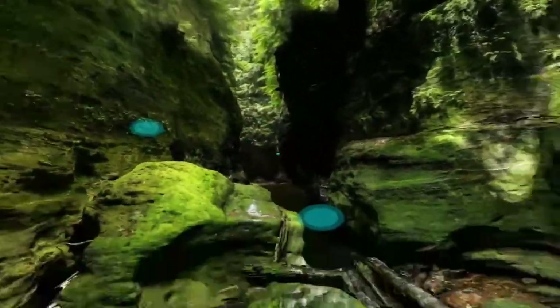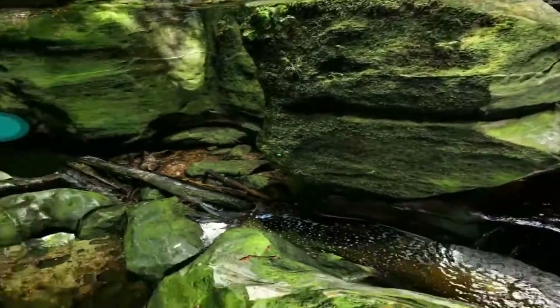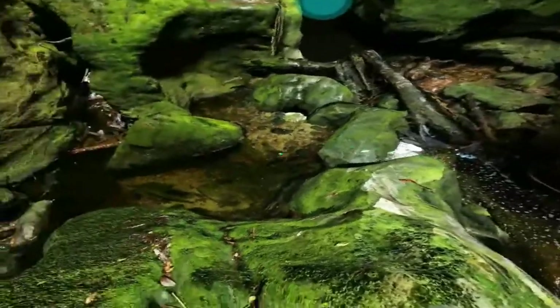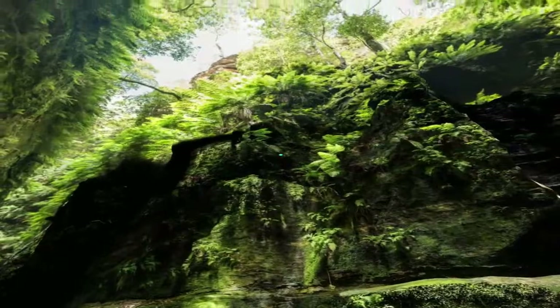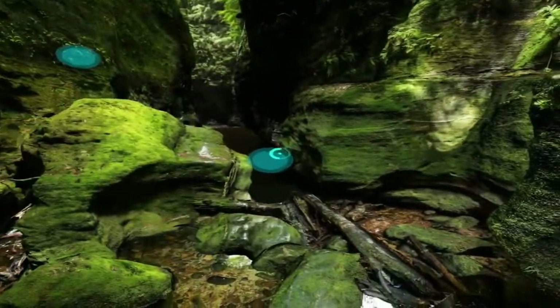Claustral Canyon is really only a short three-hour drive from Sydney. You wouldn't think a place like this could be so close to a large city, but it is actually right off of the B-59. I know you wouldn't think anything so sensational would be off a nondescript road called the B-59.